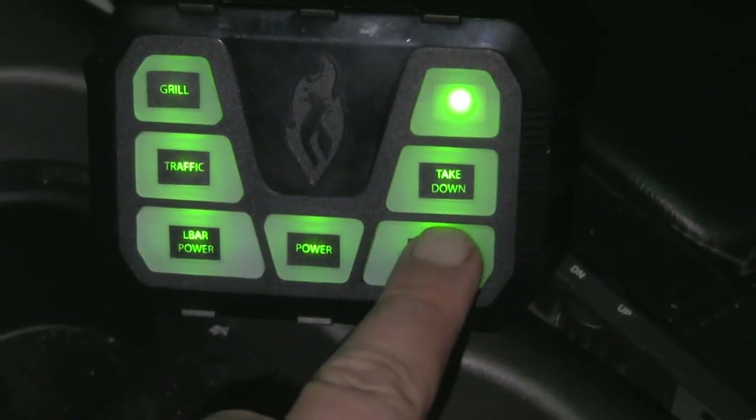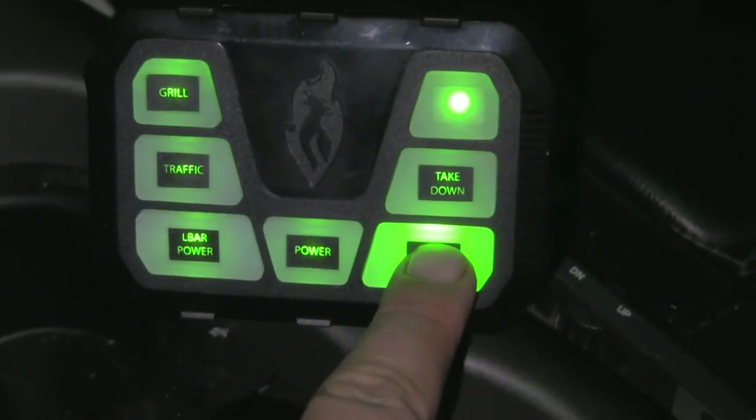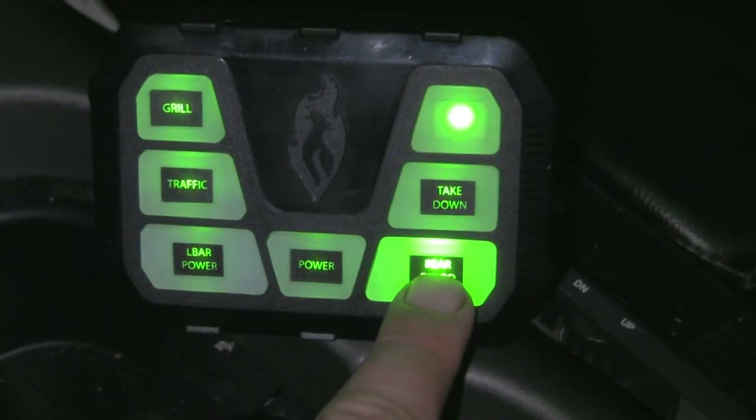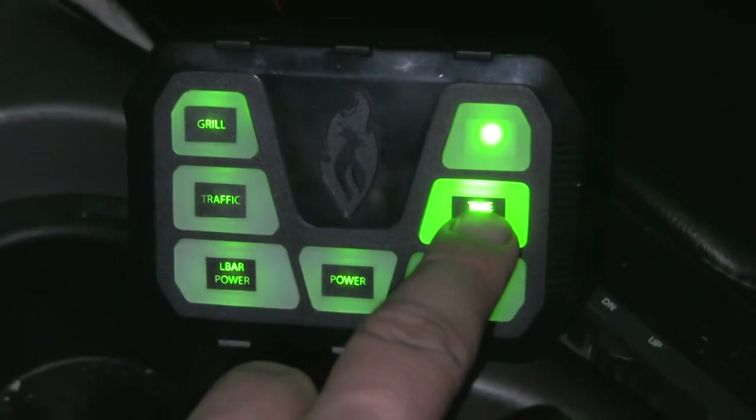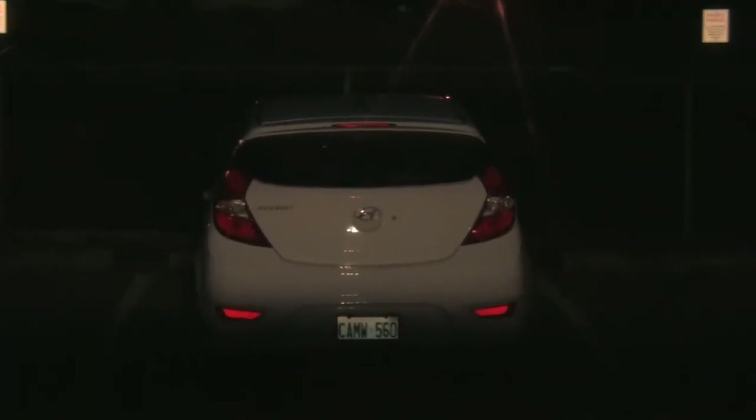These are gonna be my rear floods — I turn them on and my back rear flood lights on my back rack come on. These are my takedowns, which I don't know if we can see that but they're on. I shut them off.